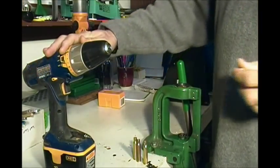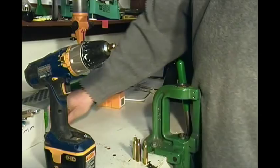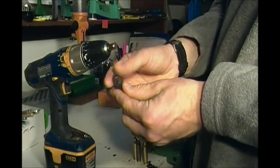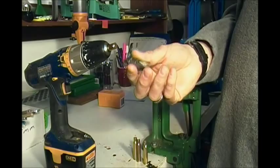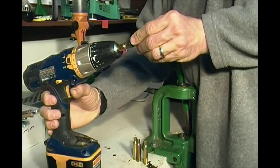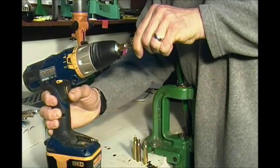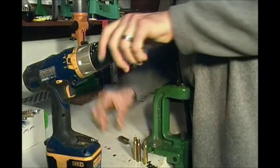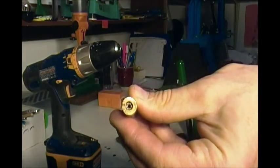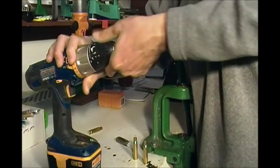Get yourself an electric drill — most guys have one. Chuck up your brass. You should have one of these anyway: an RCBS neck chamfer tool. This is pretty standard if you're going to reload; I think these are about $14.95. So chuck your brass in, pop her in like that, hold her in like this — boom, there it is. That's it. You have cut the bulk of the crimp out of that primer pocket. It is just that simple.